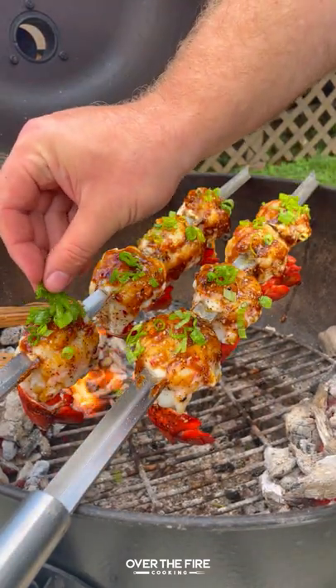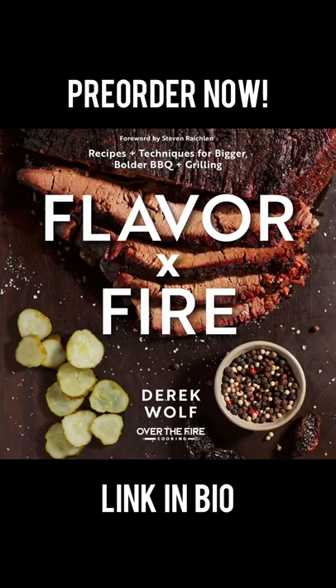These were so freaking delicious. You can find this whole recipe in my new cookbook Flavor by Fire — pre-order by clicking the link in my bio or going over to Amazon.